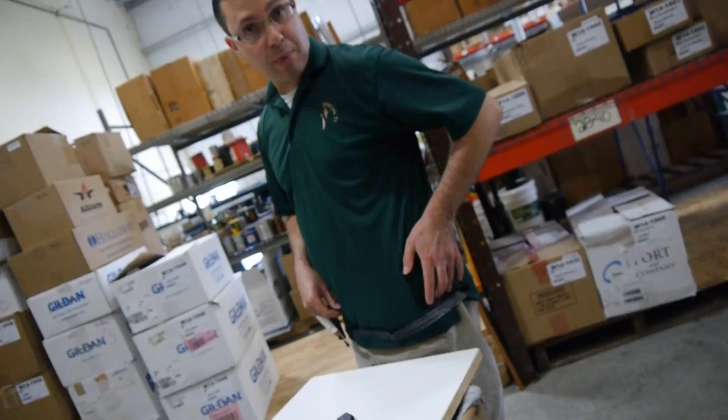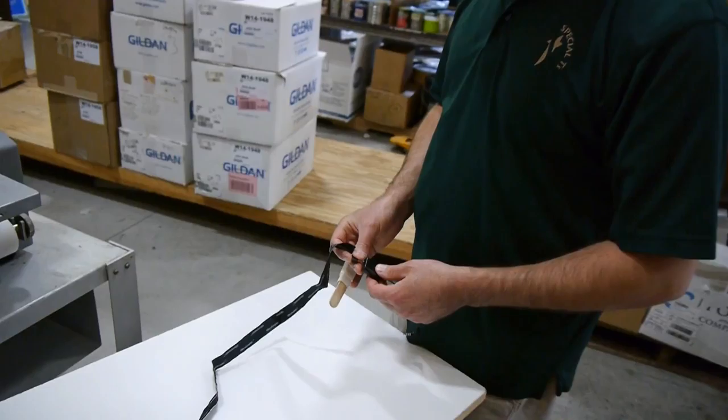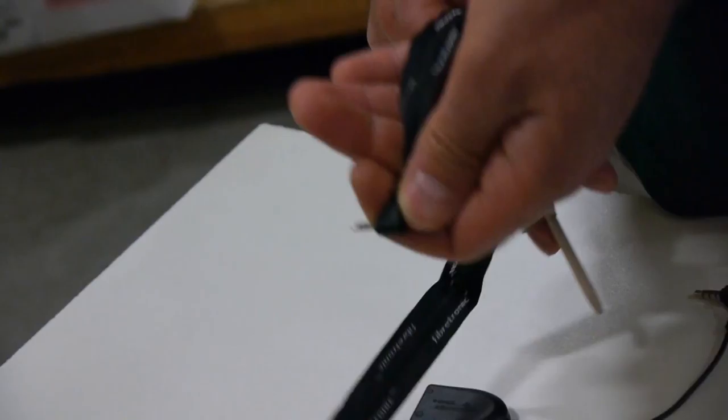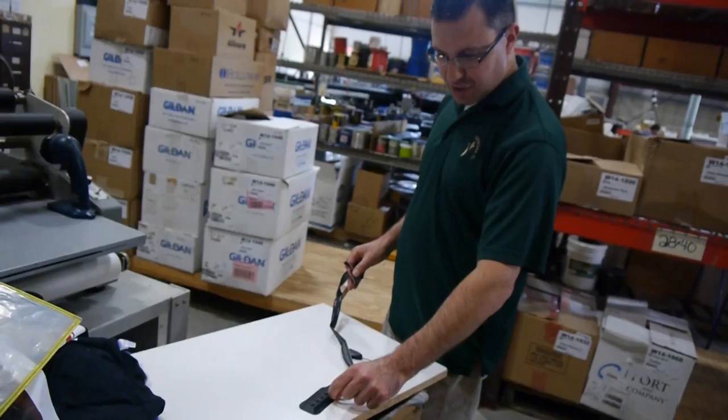It comes with an adapter so you can plug in the switch and plug this into your iPod, and still have room for your headphones — because if you plug this in without the adapter, you won't be able to listen to any music. You can either adhere this with some fabric glue or stitch around the edges on the inside, and you've got yourself a nice soft switch to control your music or videos.